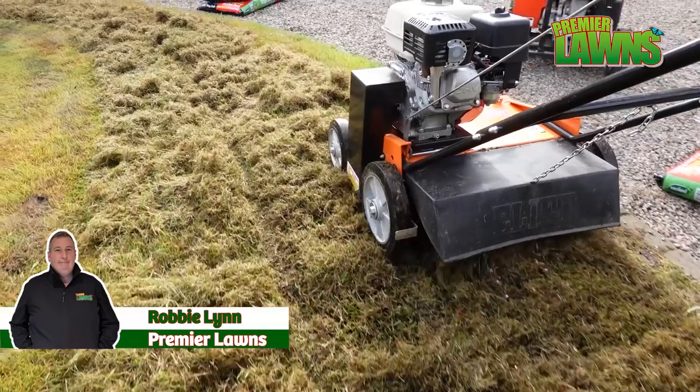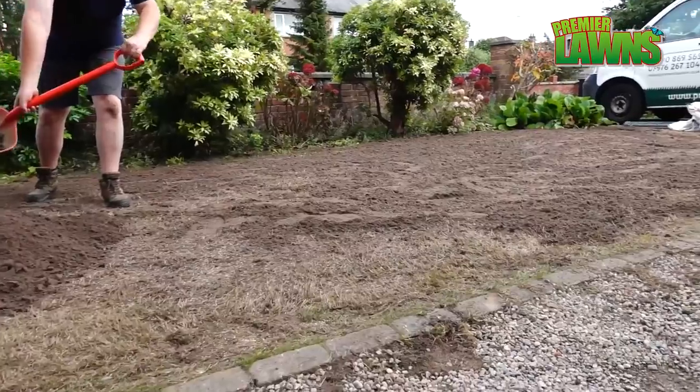Welcome to the Premier Lawns video. Today we're going to be replacing this tired old lawn. I'm going to show you the process from start to finish, so stick around.